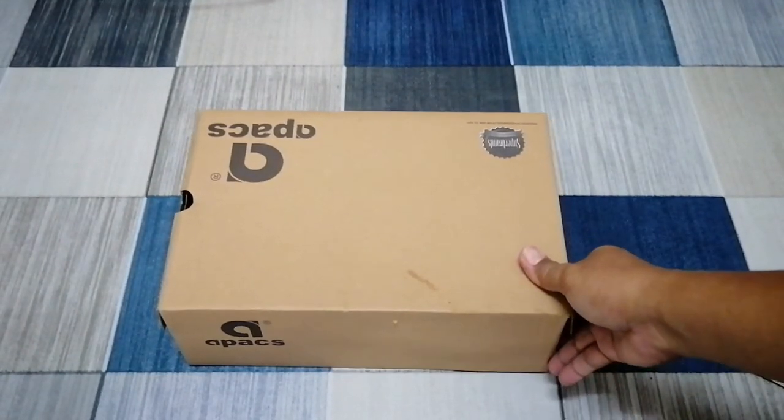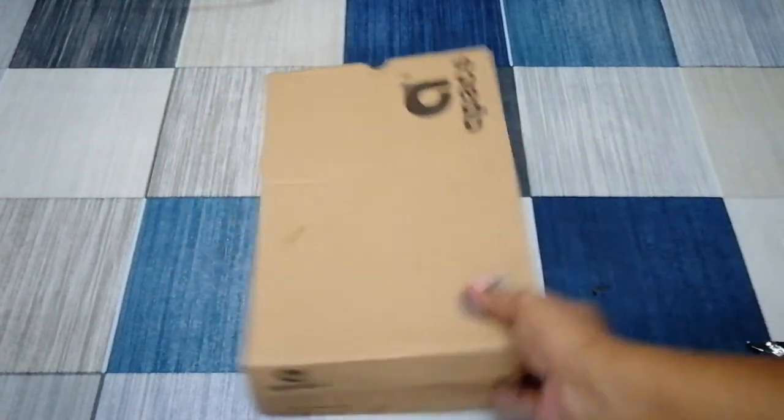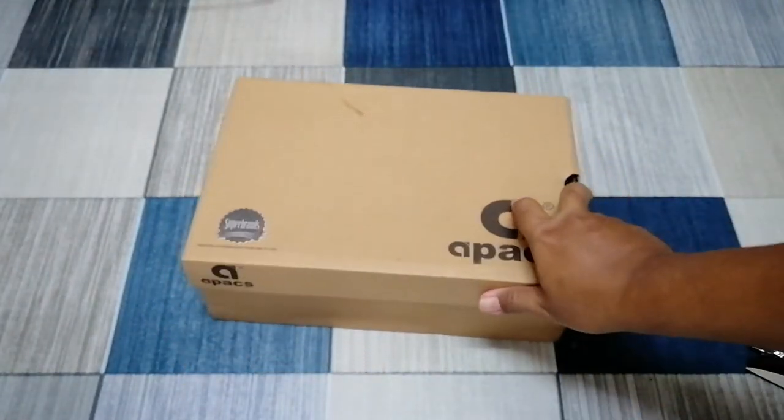Kasut ni jenama Apex lah ya. Kita akan lihat dalam dia macam mana. Kita akan review lah, tengok.